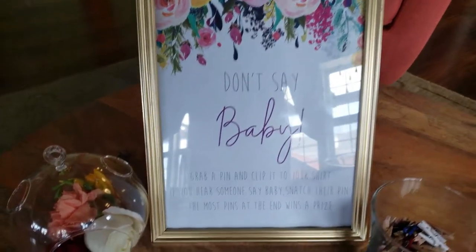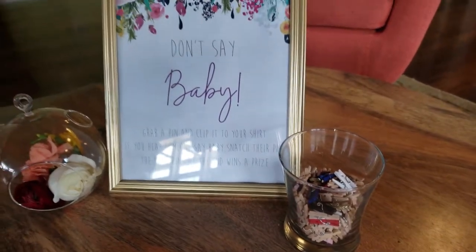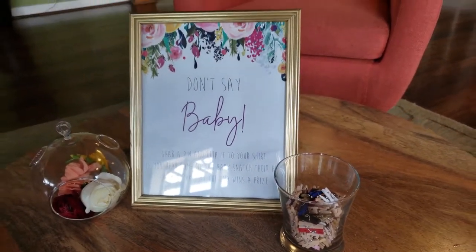In the foyer of the space, we framed the 'don't say baby' instructions with a Dollar Tree frame and sat some clothespins next to it.